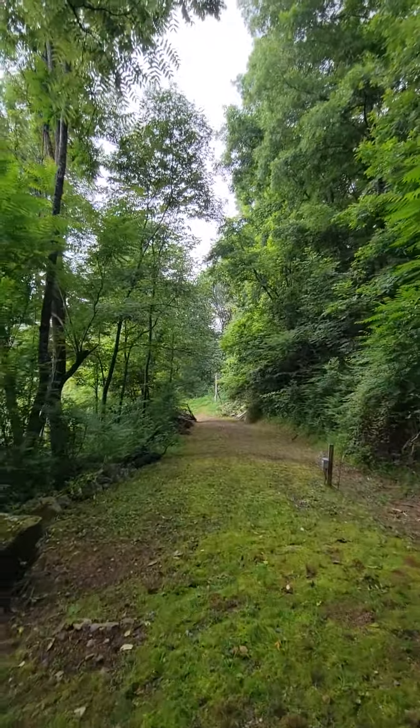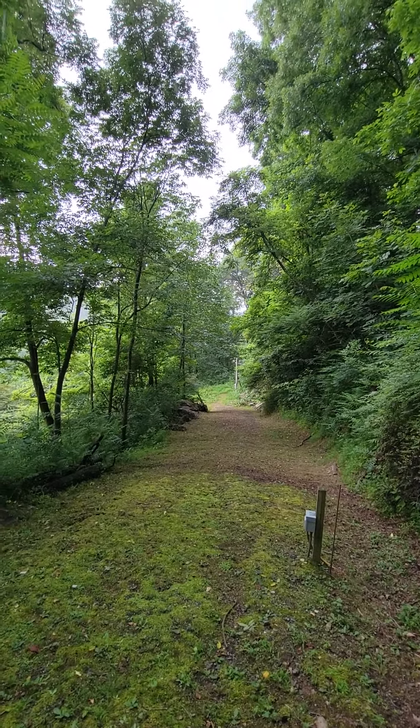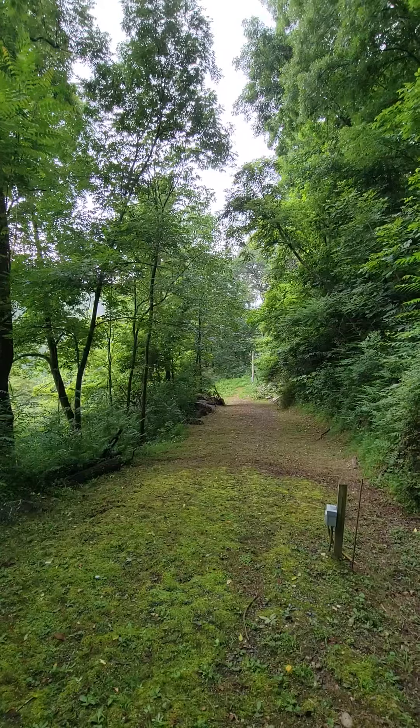So all the way down to that lower section — that's where it was at one time, we believe, with the road washed out at the corner there. The old GIS map has it sitting down there.